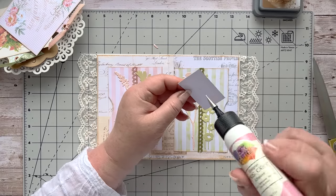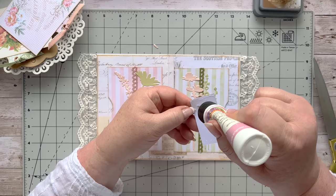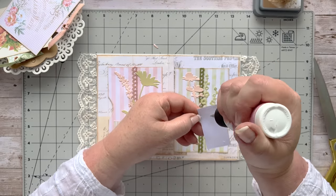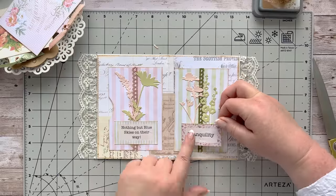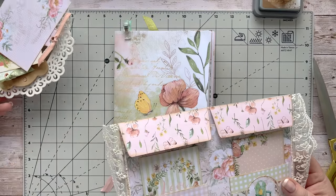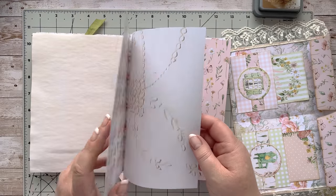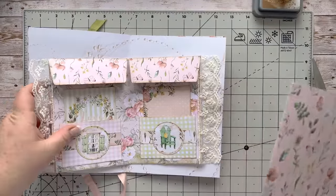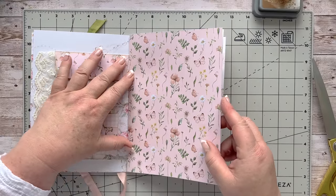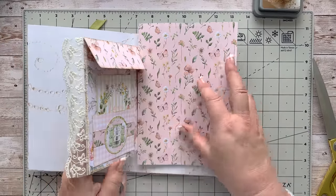That one goes here and this one goes here — that'll decorate our little pockets nicely. Now it's just a case of getting this into our journal. Let's get that into our book. I've earmarked where I want to put it — at this middle page — on this lacy page. We'll put that one on top so you can see it's going to go in at the halfway mark, and that's going to brighten up that page beautifully. It matches perfectly — I love it.